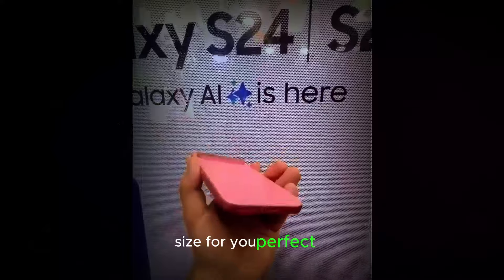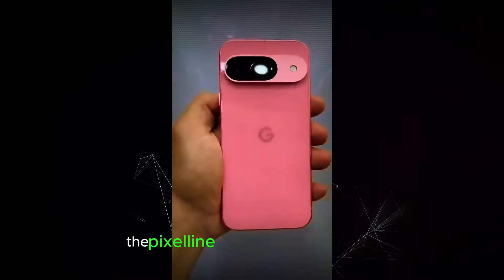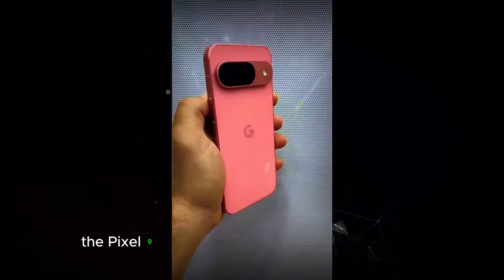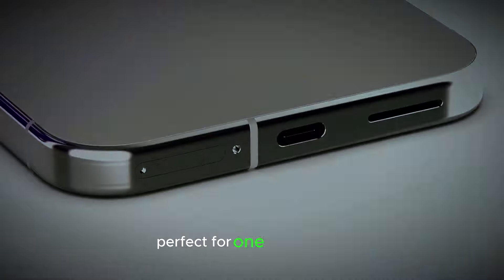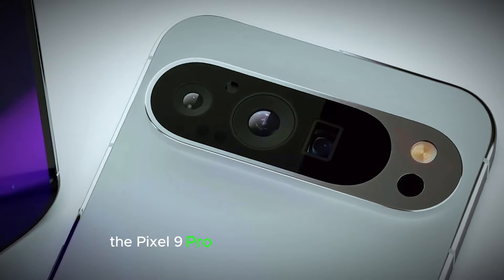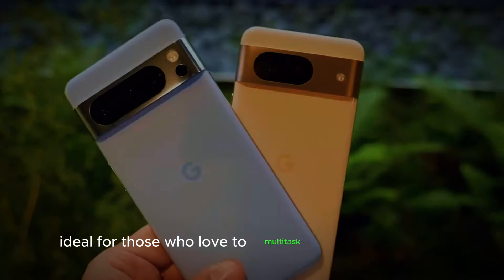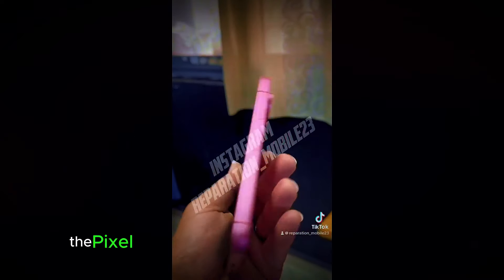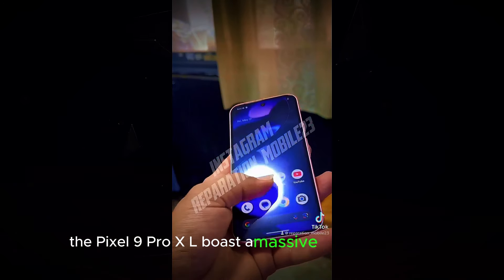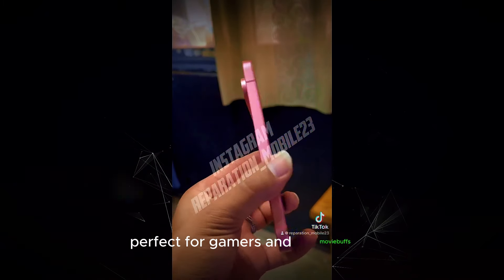Size for you — perfect fit. Whether you prefer a compact form or a larger canvas, the Pixel 9 series has you covered. The Pixel 9 offers a comfortable 6.24-inch display, perfect for one-handed use. The Pixel 9 Pro bumps it up to a spacious 6.34-inch display, ideal for those who love to multitask or devour content. And for the ultimate viewing experience, the Pixel 9 Pro XL boasts a massive 6.73-inch display, perfect for gamers and movie buffs.